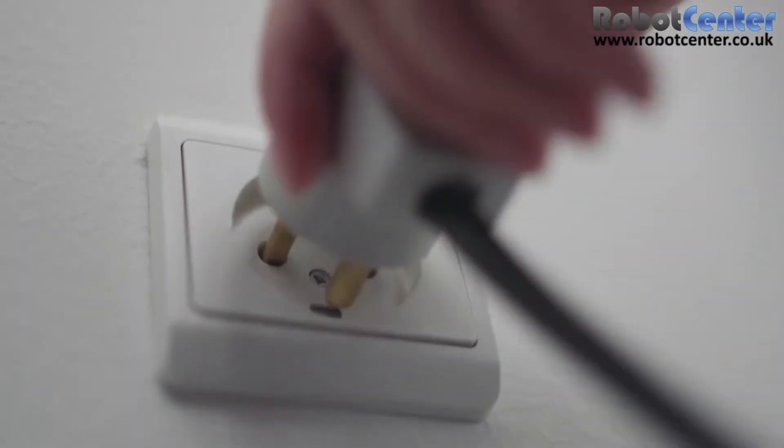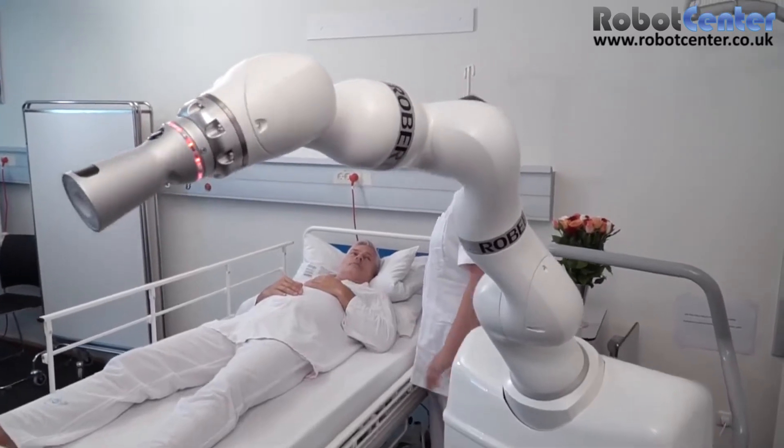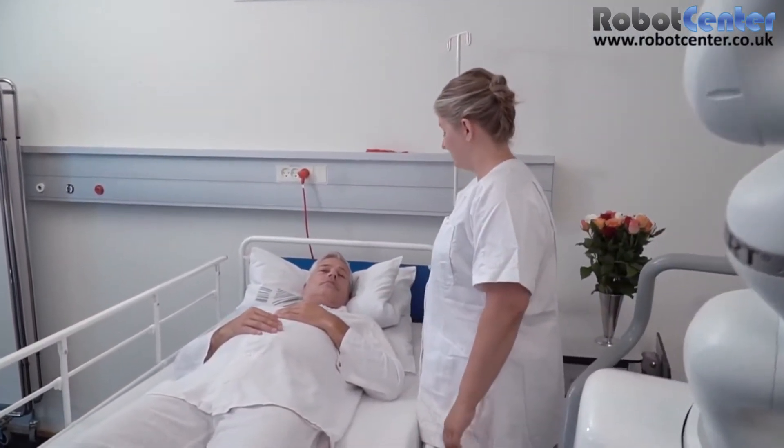Robert is very easy to start up — just plug it into an ordinary socket outlet. Robert will then perform a safety test, and thus neither patient nor therapist need worry about safety.